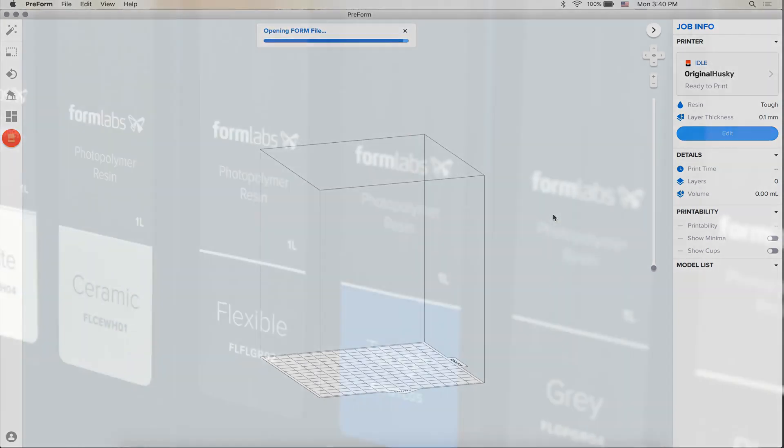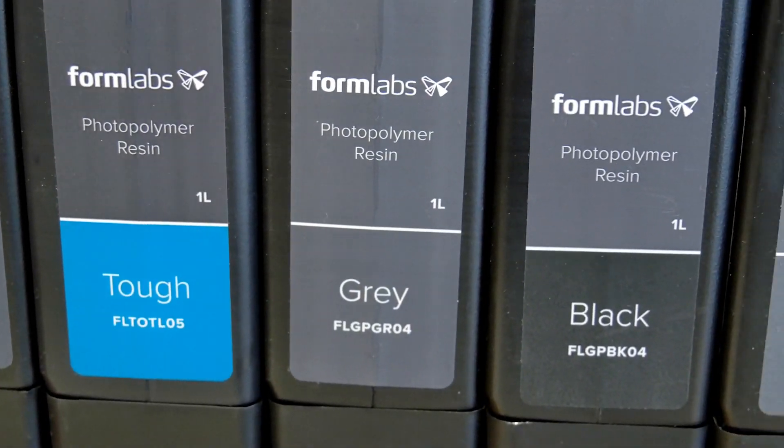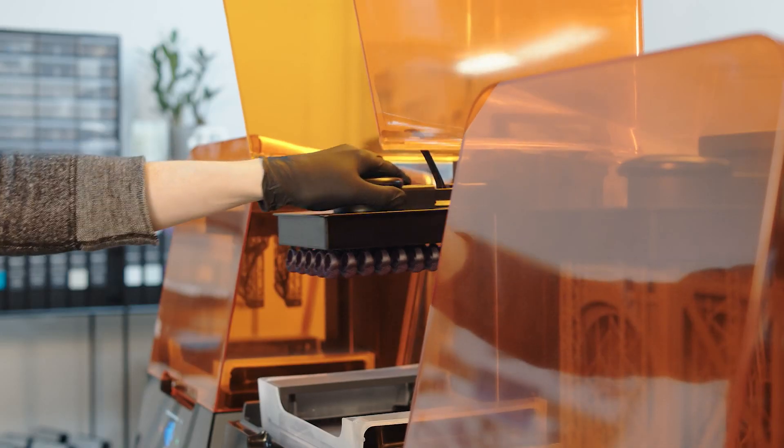Formlabs offers a wide variety of 3D printing resins formulated specifically for our printers, including general-purpose standard resins and specialty materials for engineering, dental, jewelry, and more.